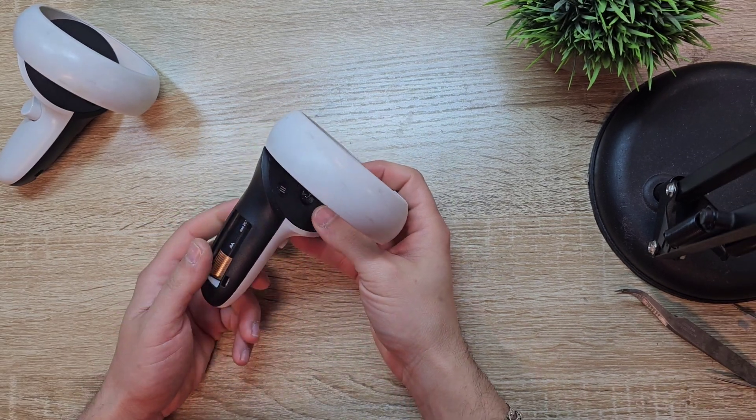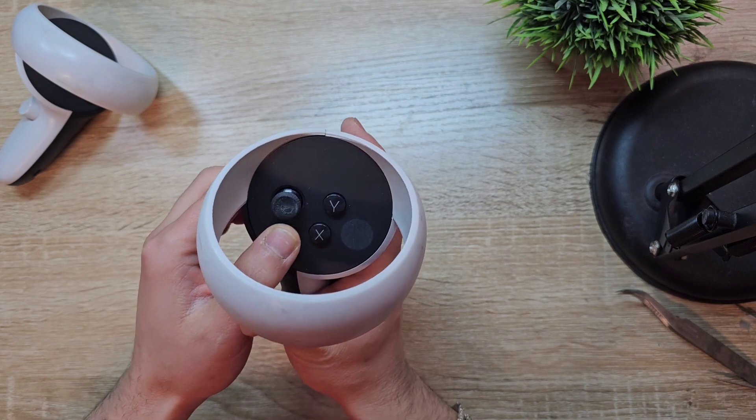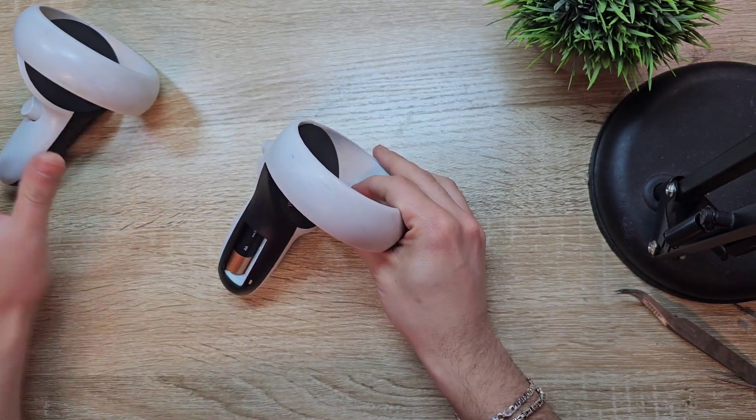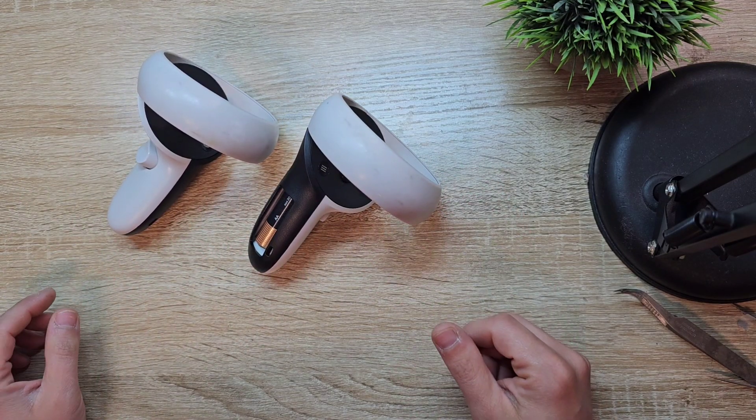I have the Oculus controller and the customer said the stick has some drifting issue, so I will try to fix both of them today. If you have any questions, please let me know.